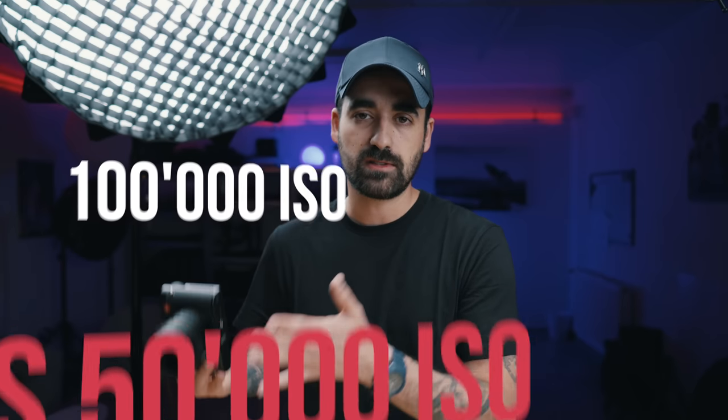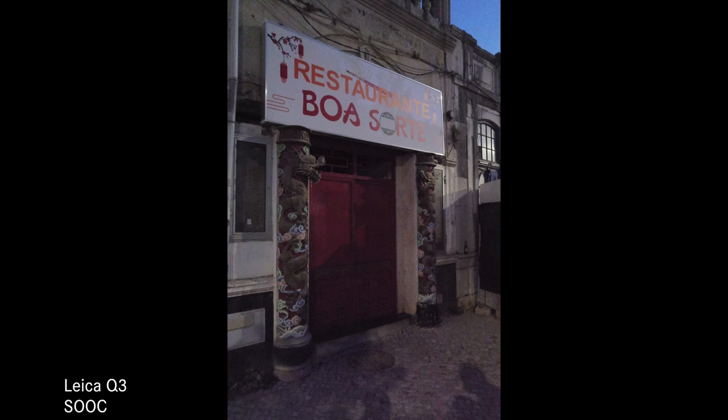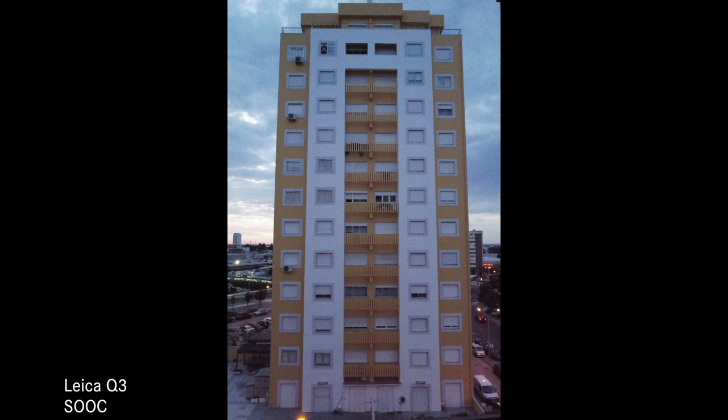What about high ISOs? This camera can now go up to 100,000 ISO, which is quite a bit. The image does fall apart at 100,000 ISO, which is to be expected, but not as much as I thought it would — it is still usable if you have no other way of taking the photo. I also tested different ISOs at different resolutions: 18, 36, or 60 megapixels.